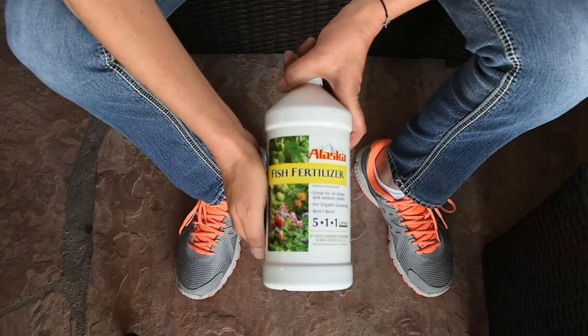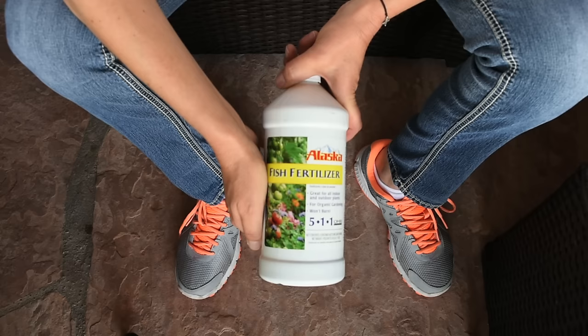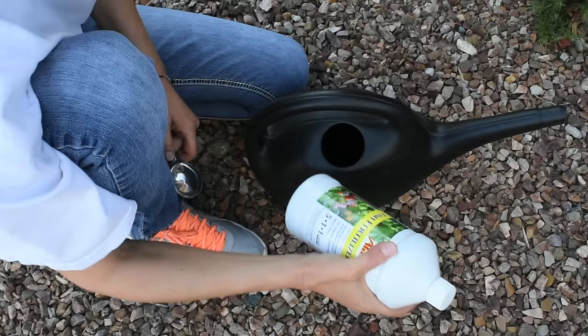Hi guys, thank you for visiting my channel. In today's episode I'm going to talk about my favorite fish fertilizer and show you how I mix it, when and how often I apply it. I will show you some before and after pictures and videos of my vegetable garden and some of my hibiscus, and the very fun part — I'm going to give you an update on my big green leafy plant from the first fish fertilizer video.